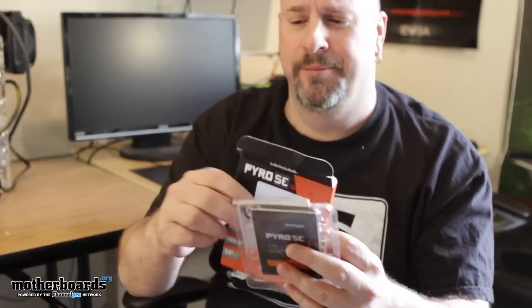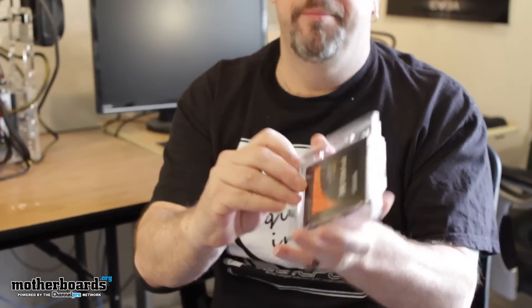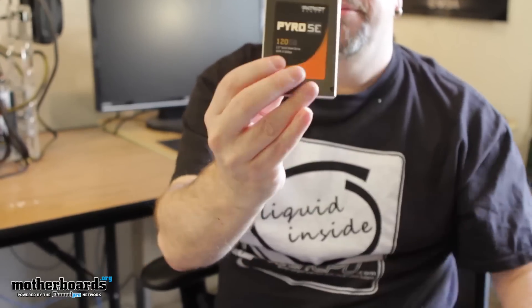We got this. I'll toss the box out of the way — a little special effects there. Then we've got the drive right here in a little plastic package. Go ahead and just pop this right here — simply pops out. Here's the drive.